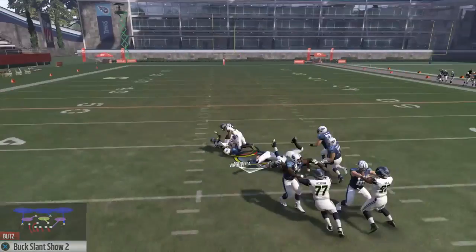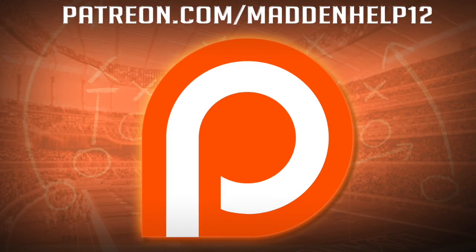I hope you guys enjoyed this video. If you did, be sure to like, comment, share, and subscribe to the YouTube channel. And if you'd like to become a patron, head on over to the link in the description below.